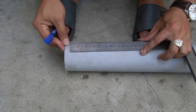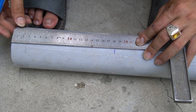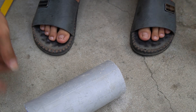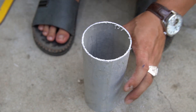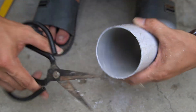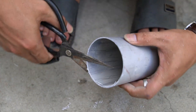Next, I will use 76 mm diameter PVC pipe. Use a saw to cut a piece of plastic pipe 180 mm long. Clean both ends of the plastic tube.